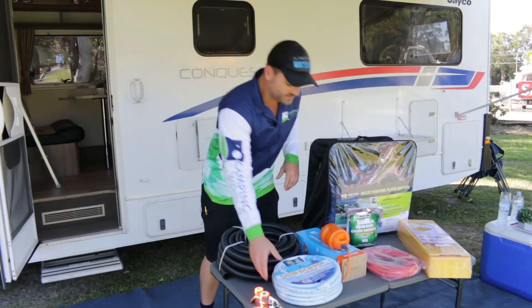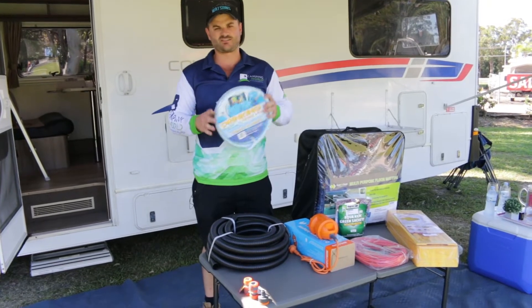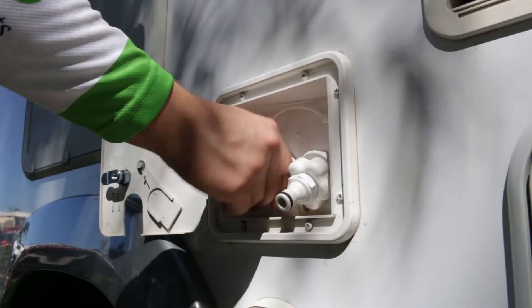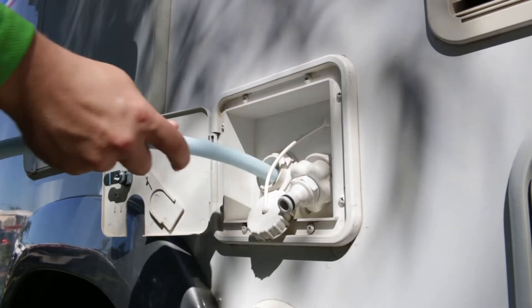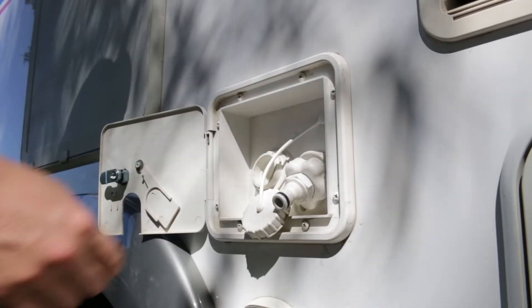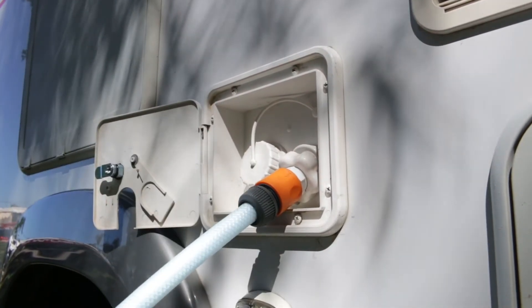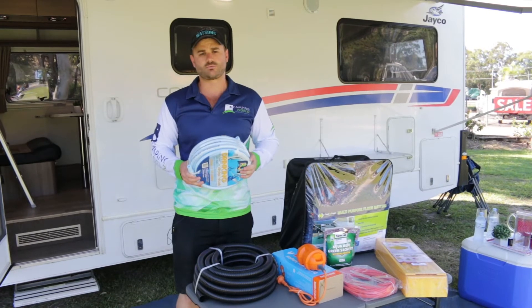Kicking things off, we've got our reinforced water hose, which is your food grade non-toxic hose. If we attach one of the hose fittings to that, in a free camping scenario you can use that to fill your water tanks, or at a caravan park you fit the second hose fitting and that'll basically plug straight into the motorhome and give you mains water pressure.